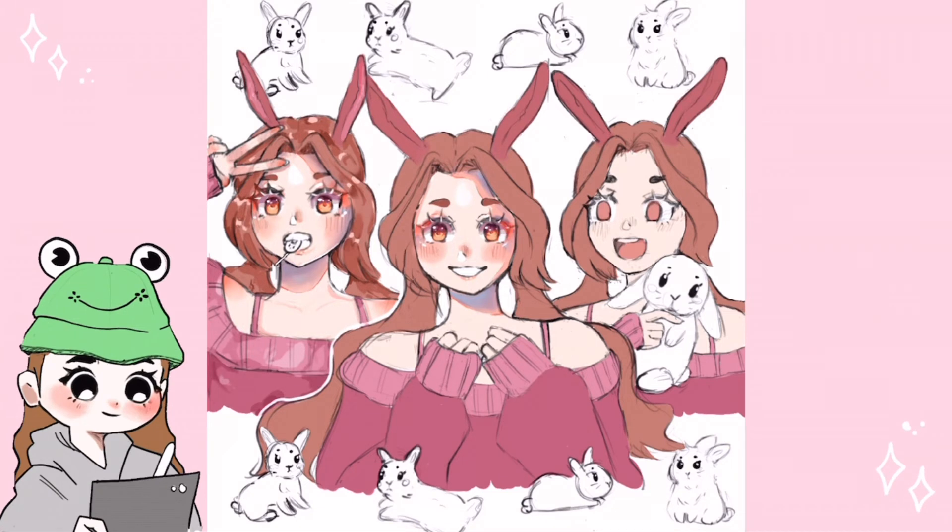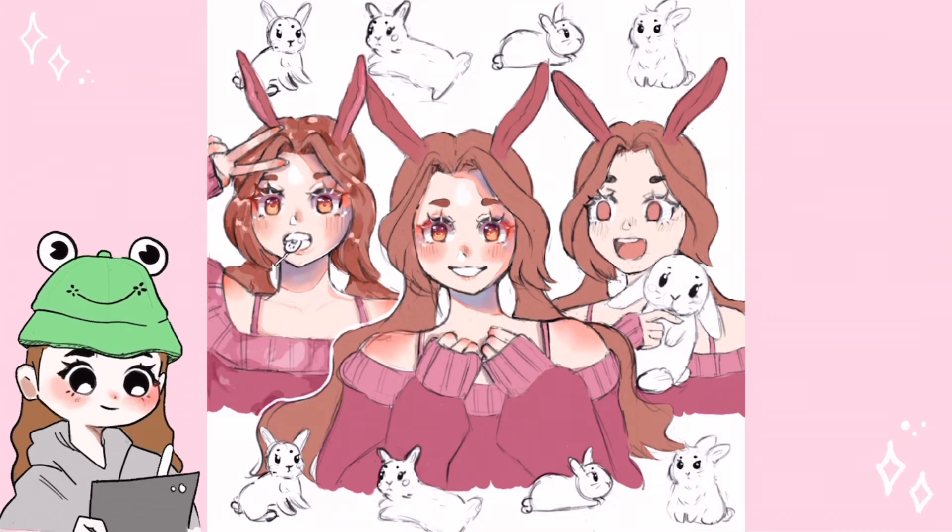I forgot to mention that I outlined the middle one with a white color just to make it stand out more, since it was basically the main drawing.